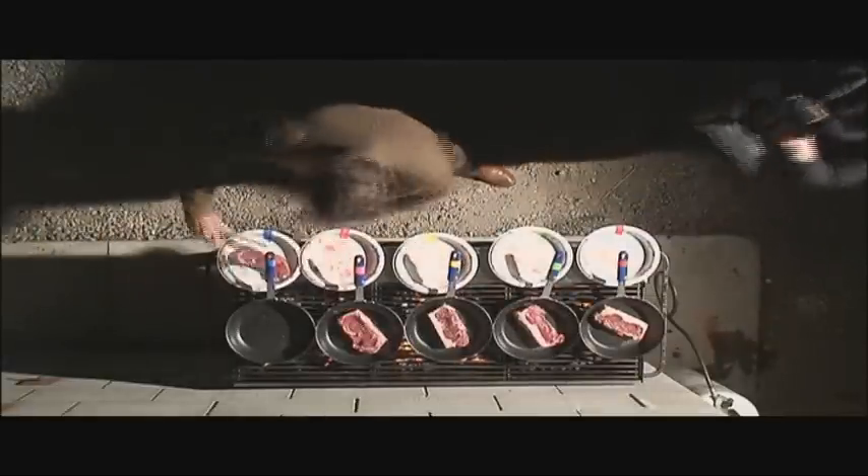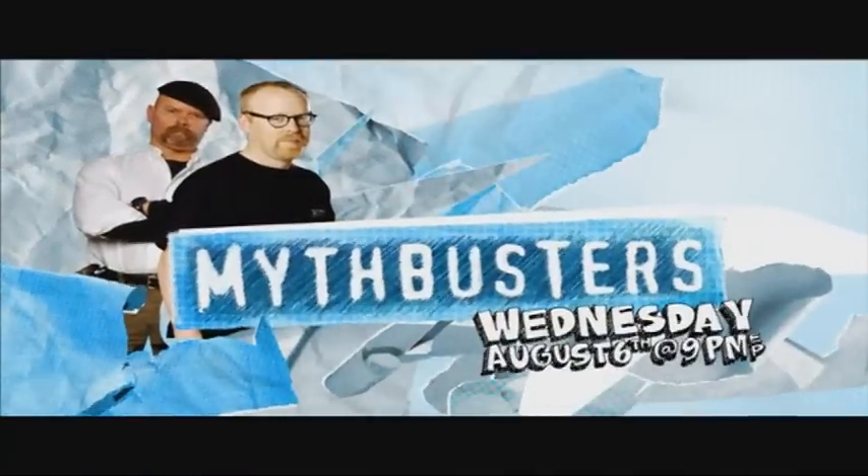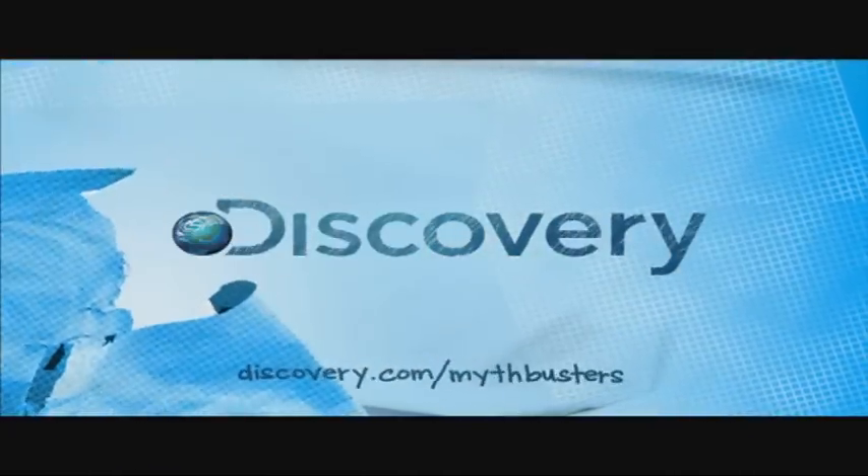Oh, look at that. We have five different cuts of meat to cook and test. All new MythBusters, starting August 6th at 9 on Discovery.